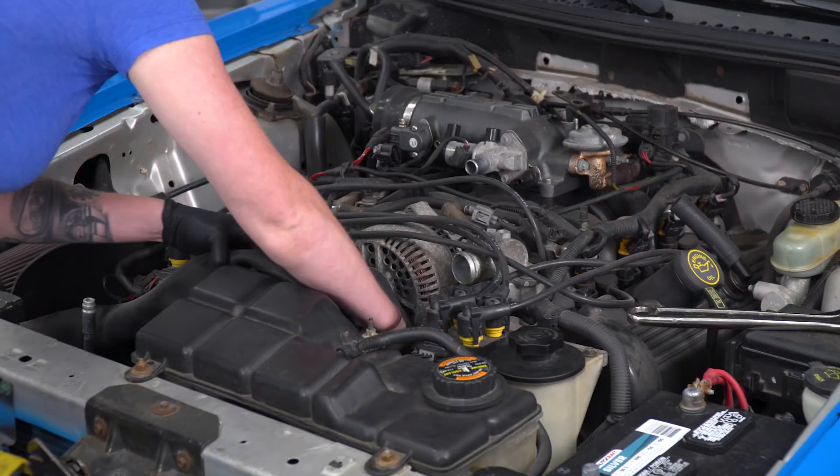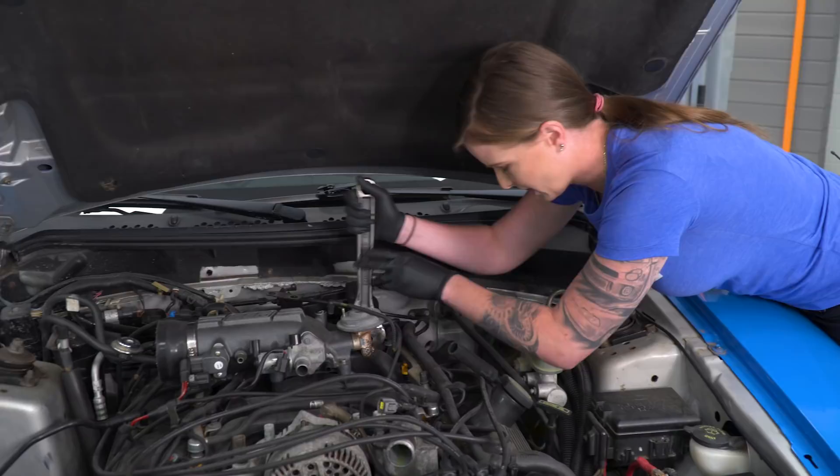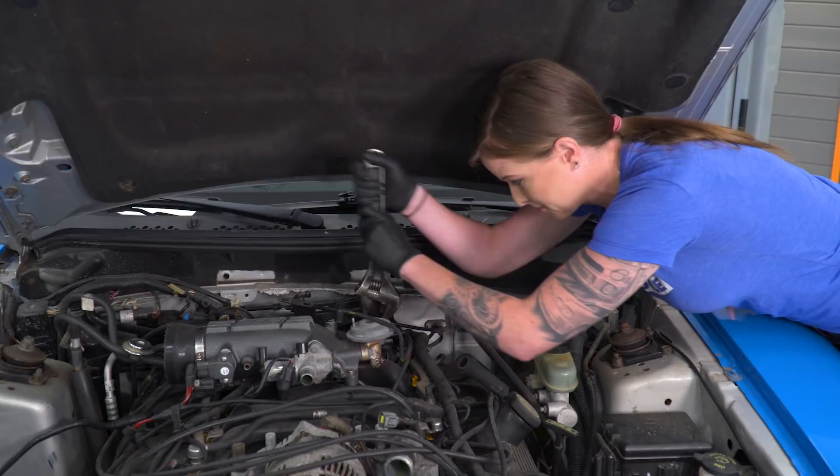The next thing we're gonna do is remove the EGR. I have a very large adjustable wrench here and we did spray this a lot with PB Blaster — you're probably gonna need the same thing. Once we get this disconnected, we're gonna go ahead and remove our plenum.